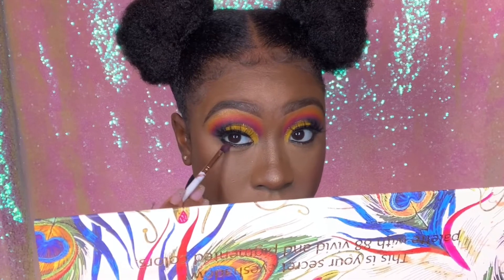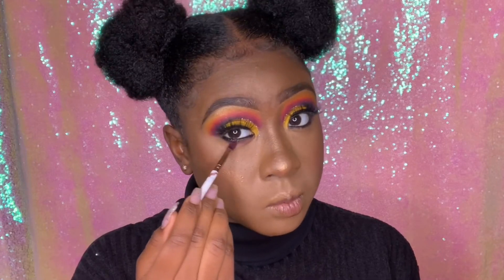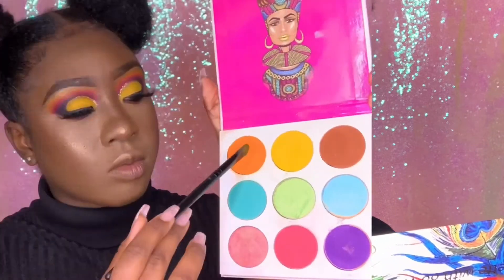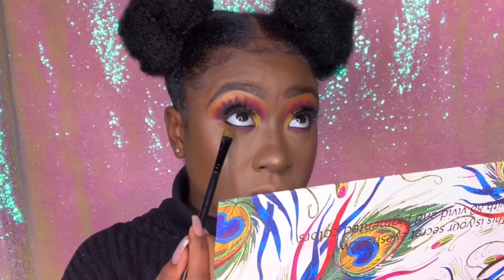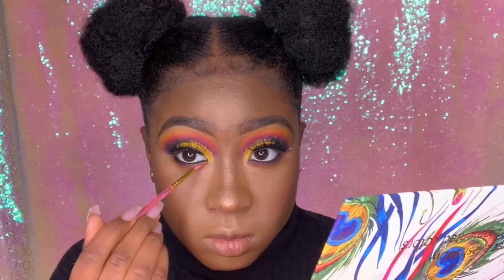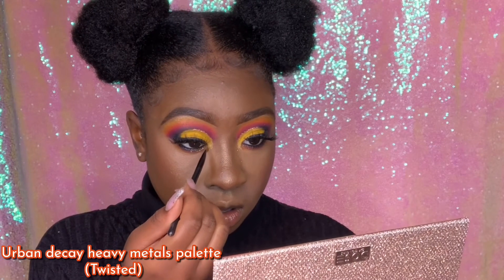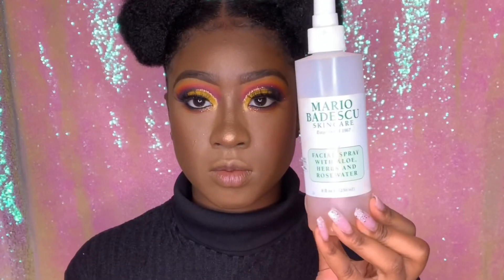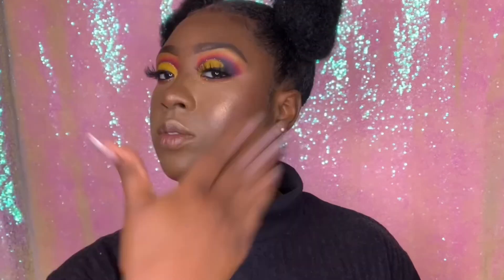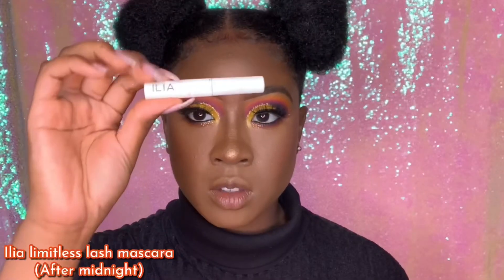I'm going back in with the Revlon black eyeliner, tapping into Plum and blending that on my bottom waterline, then applying Crimson right under Plum, and tapping into orange and yellow under there too — basically reversing everything from the top lid. I'm tapping into Sparkle for my bottom inner corner, then using the Urban Decay Heavy Metals palette, going into Twist, and adding that to my inner corner for a shimmer pop. I'm setting my face with the Mario Badescu spray — don't be stingy with it — and patting it in with a beauty blender.